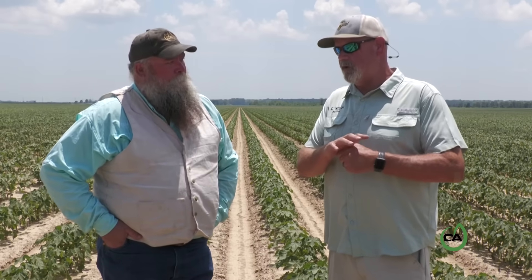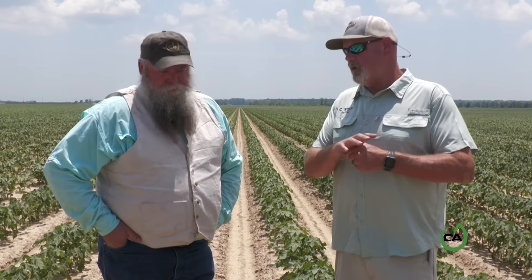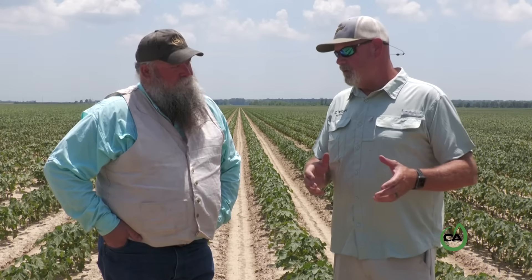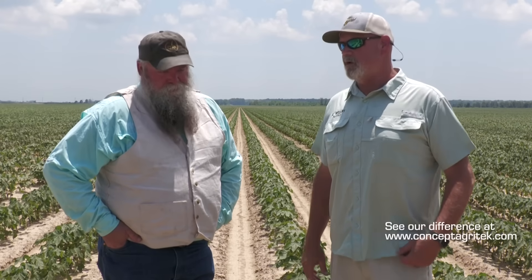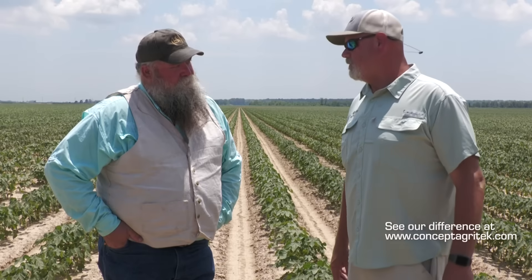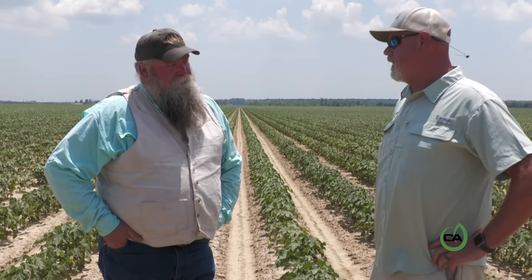Calcium is such a depleted nutrient in a tissue test on cotton during heavy boll load. I don't know that we ever have tissue samples that aren't low in calcium. When you first came to us with this technology, Rob said there's no way we can get calcium into the plant. And you all said you've got a way of getting it in there and we can see a spike in the tissue samples. Cotton plants and calcium go hand in hand — even in normal production with 85-degree days, we still need that calcium in the plant.